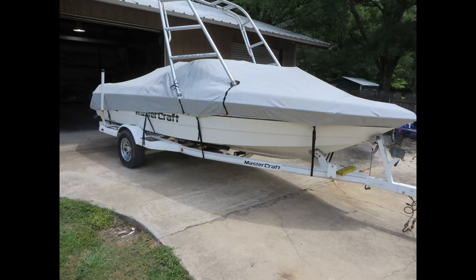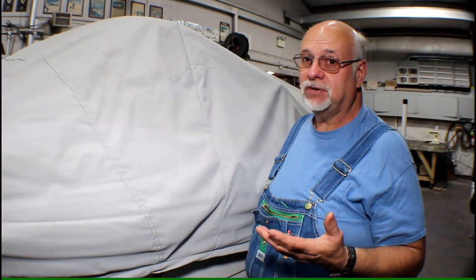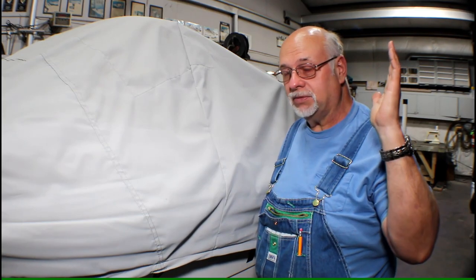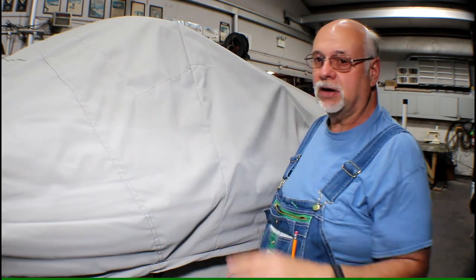Here's a sneak peek of what the modified cover is going to look like when we're all finished with the tower back on and the zippers installed. To do this modification, it's easiest if you take the tower off by far — take the tower all the way off the boat. I've already done that. Then put the cover on, draw it down, and get it all fitted so it's nice and centered.